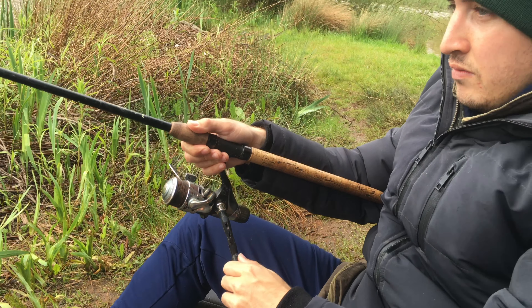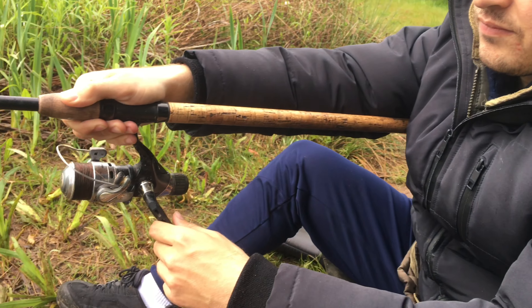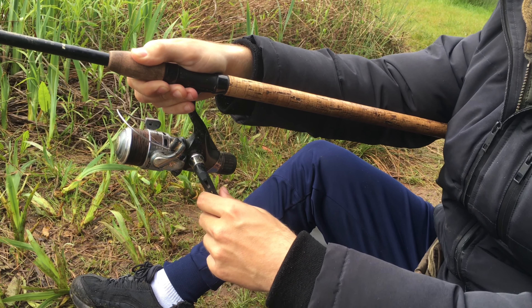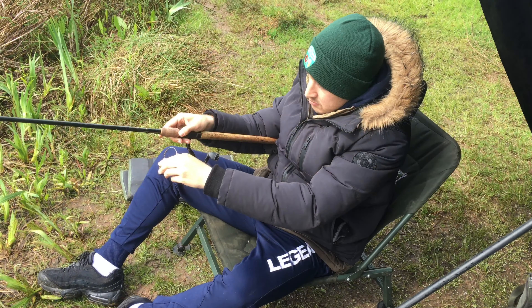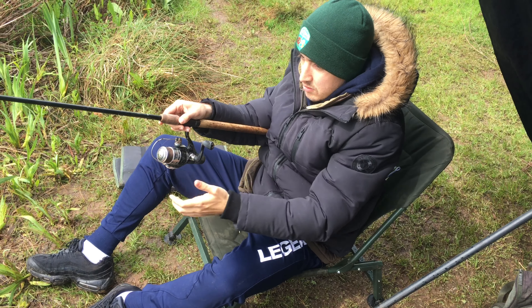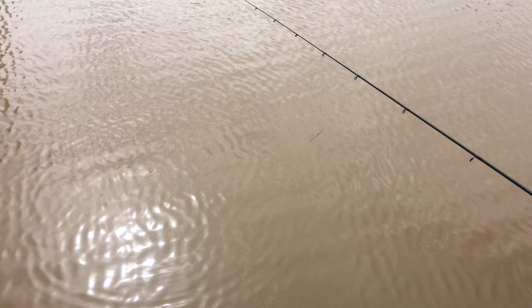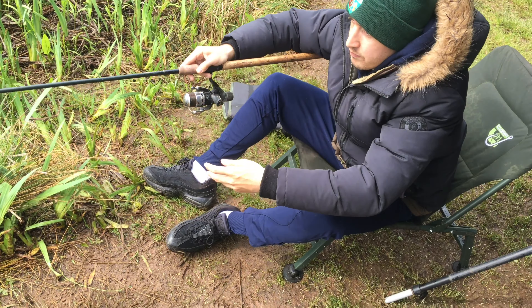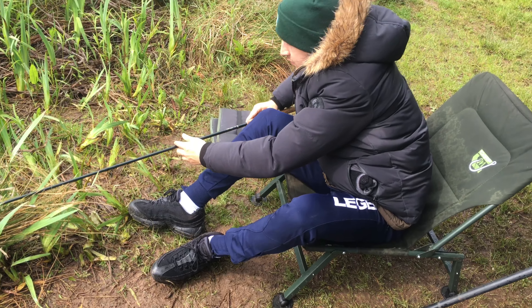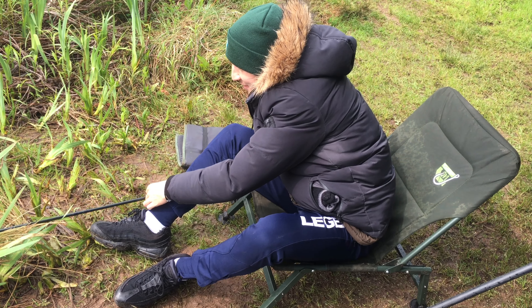Drop it out just off the edge there. I heard the plop — that was good. Now just pull your rod back. You've got it — lead at the bottom. Let's go take three. Bail arm off, let the lead sink to the bottom, tighten up, just put the rod down and we'll be ready to go. Third time lucky as they say — just about, Tom.